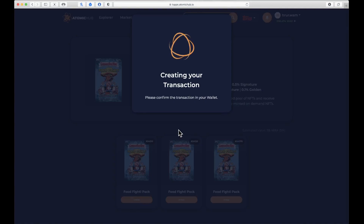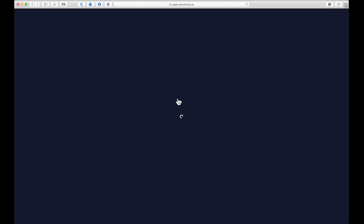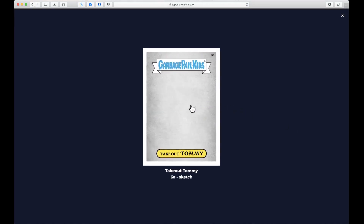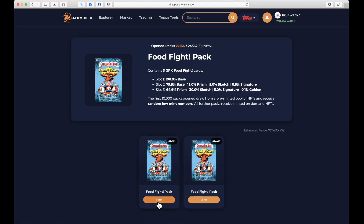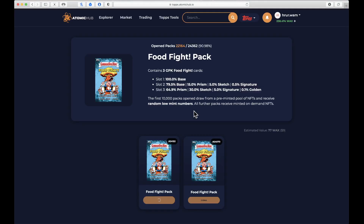Let's see what we get — pack one, two, or three, here we go with pack number one. We got a Take Out Tommy sketch card, we got an Adam Appetite base card — that's the card from the physical series where you scratch the code on the back and get digital packs — and a Soda Symbol base card. Pack number one with a sketch card and Adam Appetite, not too shabby!